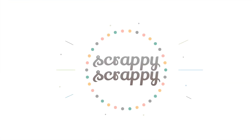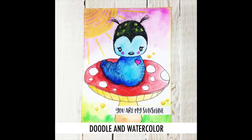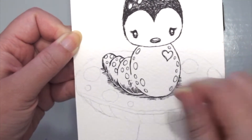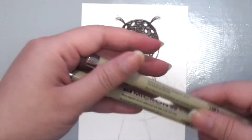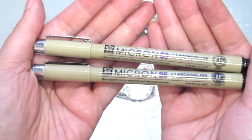Hi, it's Angeline here, welcome to another crafty video with Unity Stamp. Today I'm going to show you how to do some simple doodling and watercoloring. I've already stamped this cute Cuddle Bug Caterpillar and sketched in this mushroom underneath him, because it kind of reminds me of the caterpillar from Alice in Wonderland.